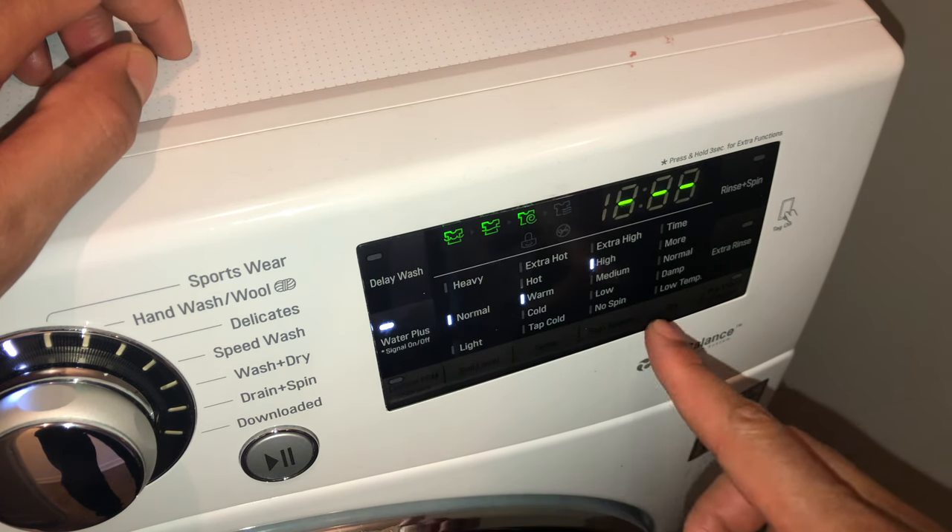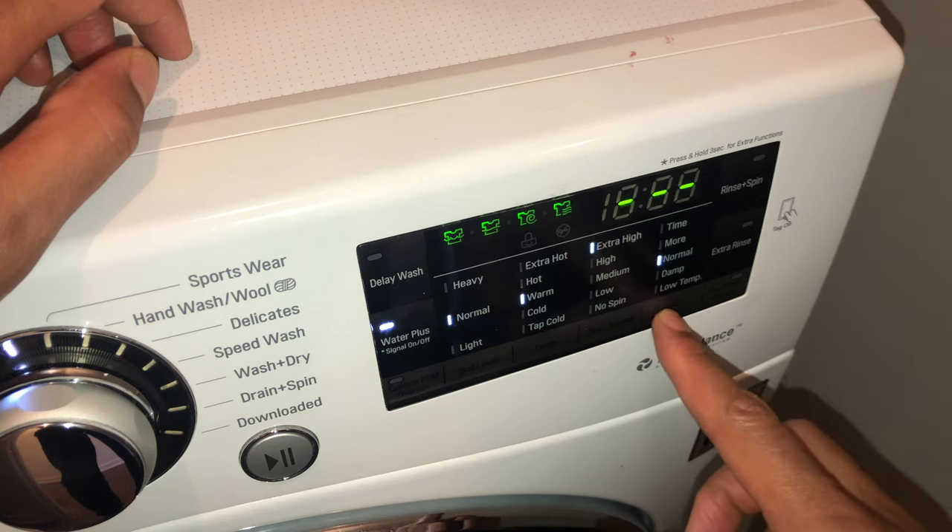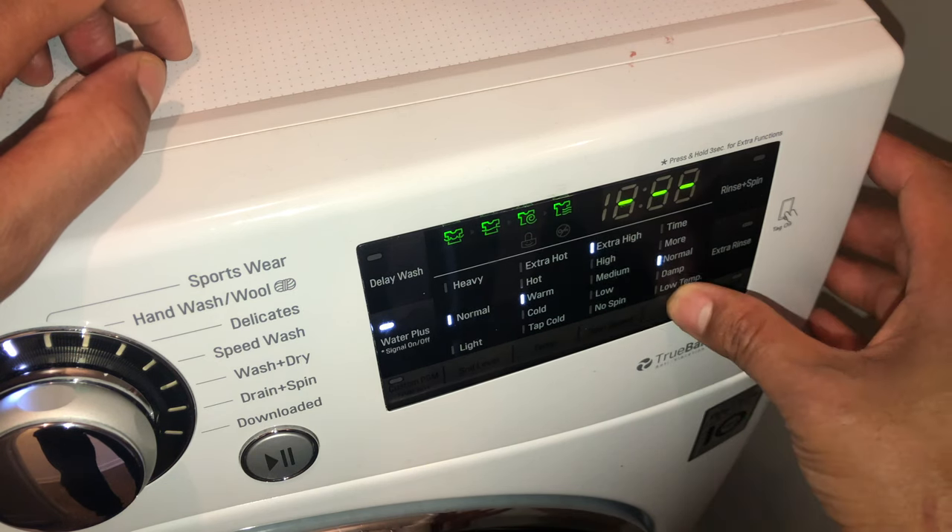Normal, warm water, high spin, more for the dry.